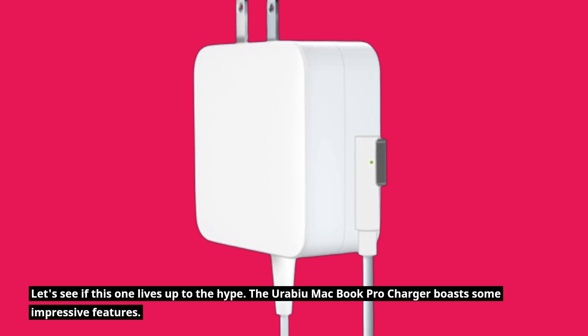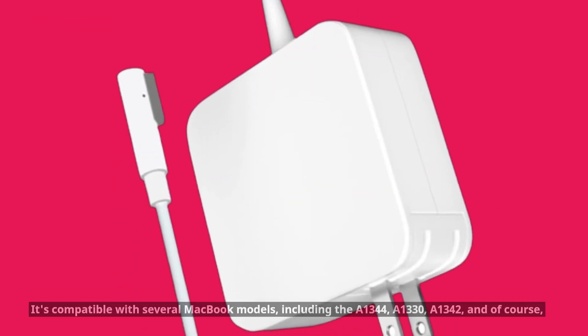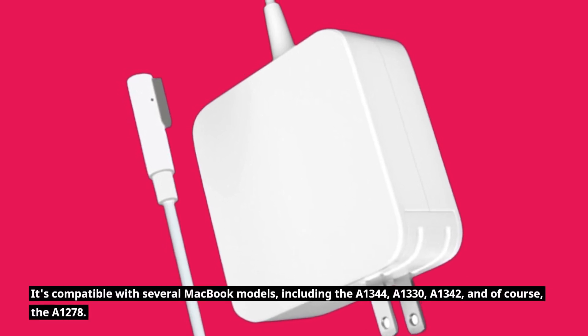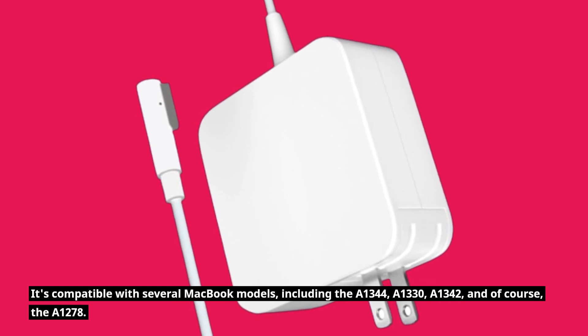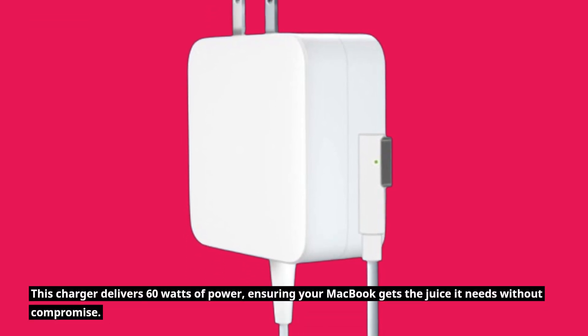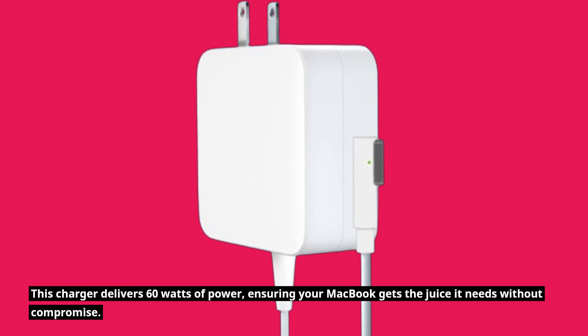The Urabiyu MacBook Pro Charger boasts some impressive features. It's compatible with several MacBook models, including the A1344, A1330, A1342, and of course the A1278. This charger delivers 60 watts of power, ensuring your MacBook gets the juice it needs without compromise.